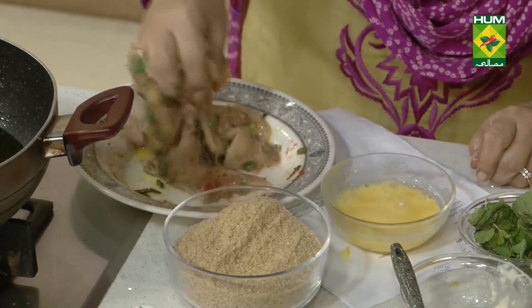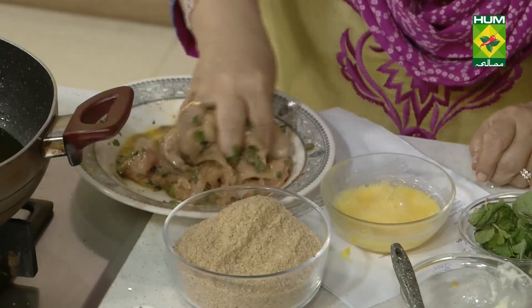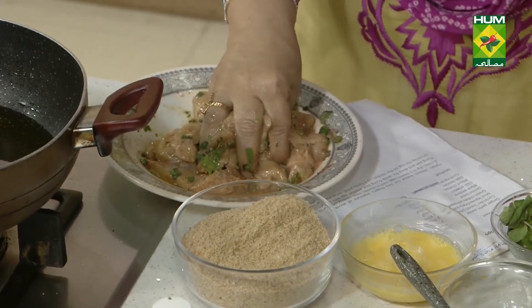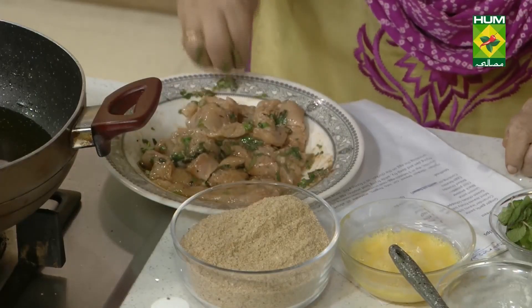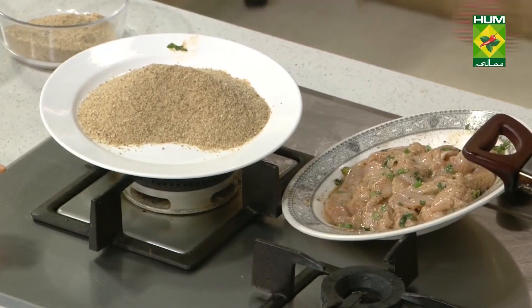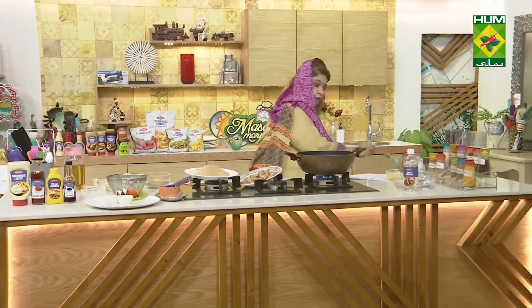We have half a kilo of chicken. We cut it with two fingers width and flattened it with a stick hammer. We marinated it with: salt 1 teaspoon, adrak lassan (ginger garlic) paste 1 heaped teaspoon, haradhania chopped 1 tablespoon, pudina chopped 1 tablespoon. Then we added white vinegar 2 tablespoons, chili powder, and half an egg.